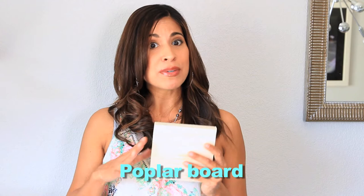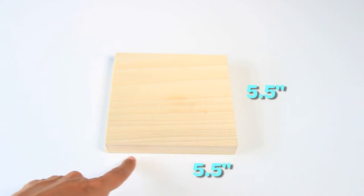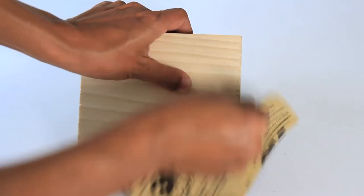To begin you're going to need to get your wooden blocks. I went to my local hardware store and got a poplar board that was initially two feet long, five and a half inches wide, and three quarters of an inch thick. I had the guy at the hardware store cut these into five and a half by five and a half inch squares. If your wooden pieces have rough edges, sand them with a piece of sandpaper.